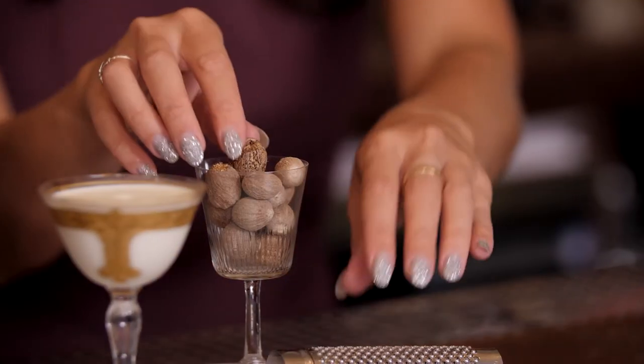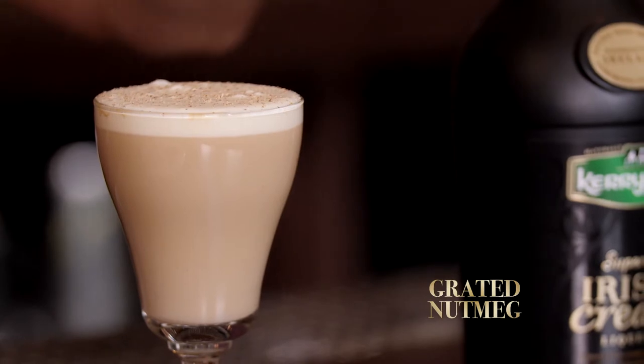Now we're going to add some nutmeg — grate it on top — and you're ready to go. Enjoy!